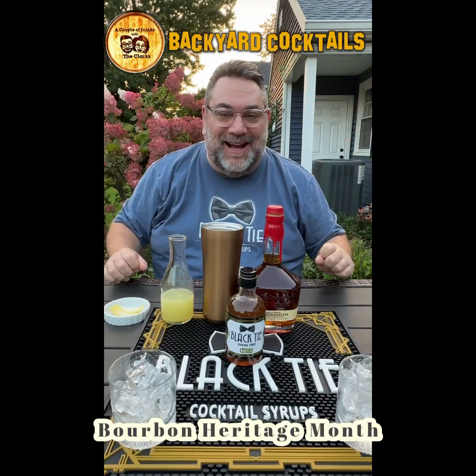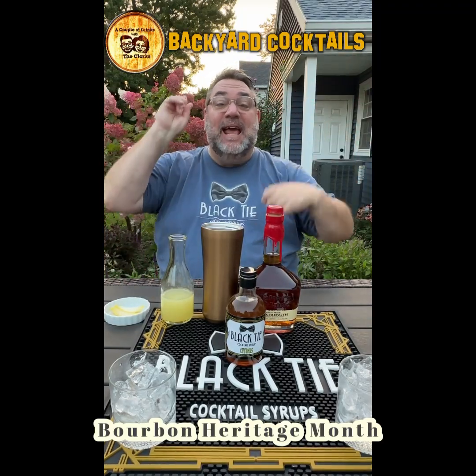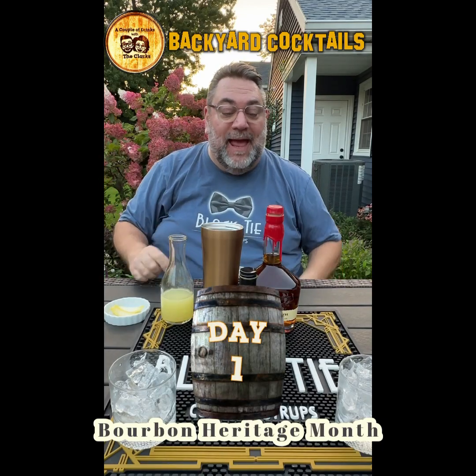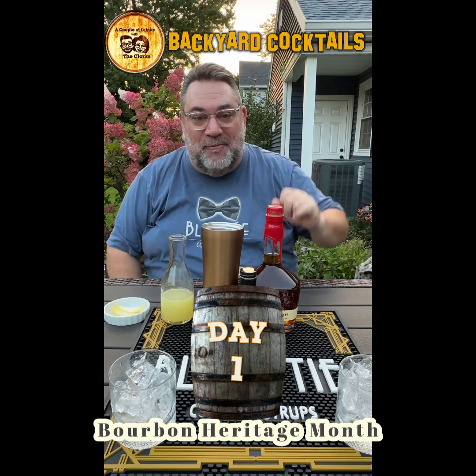Welcome back to Backyard Cocktails, folks. Today is day one of our 30 days of Bourbon Heritage Month. And we are starting it off with a bang.